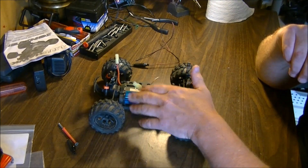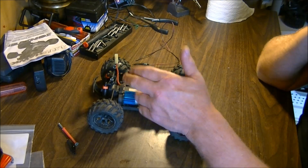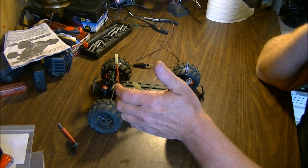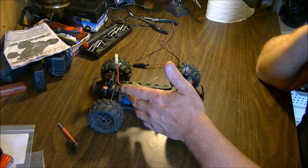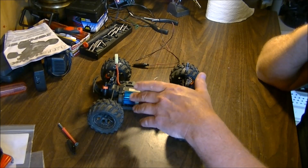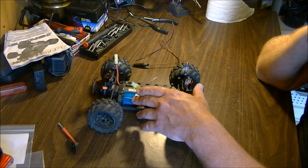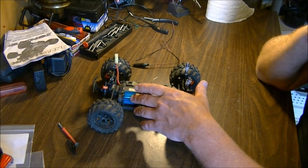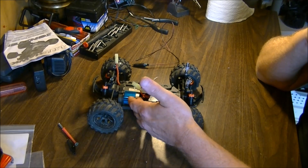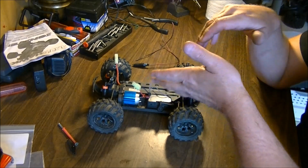A lot of guys ask me where you get this heat sink. This heat sink came from a helicopter made by Libero — it's their big Airwolf helicopter. A company called Fela RC carries parts for that particular helicopter, and these heat sinks are a perfect fit for this motor because they use the same size motor in the Airwolf helicopter.